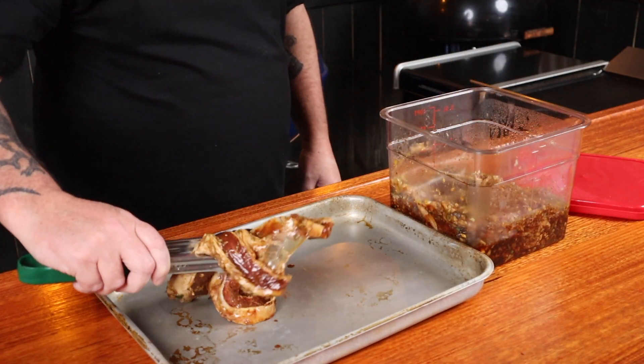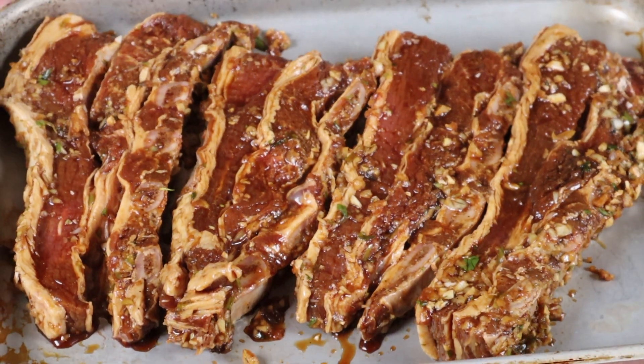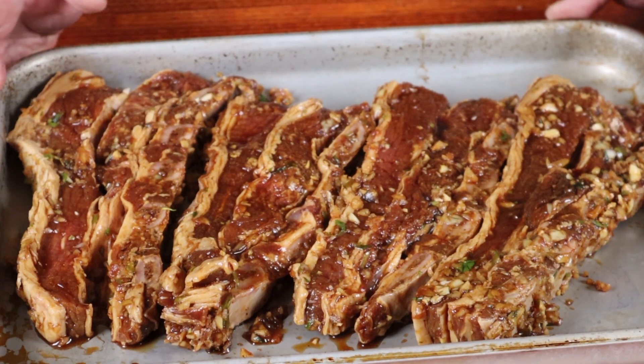All right, it is time to get these ribs out of that marinade. Now, don't stress too much about excess marinade left on these ribs. Look at that color — the ribs have absorbed so much of the marinade and their aroma is incredible. I cannot wait to get these on the grill.